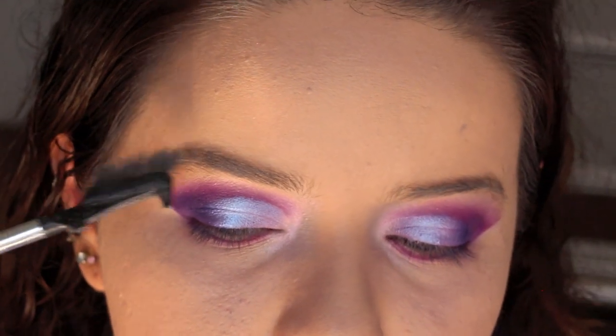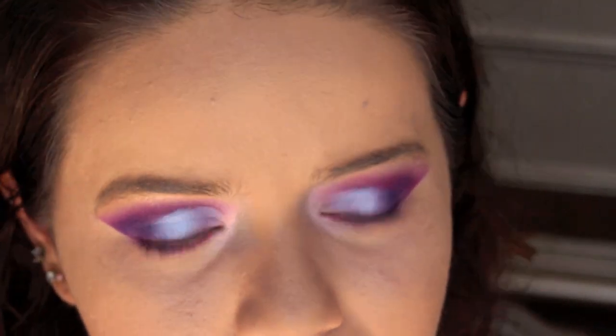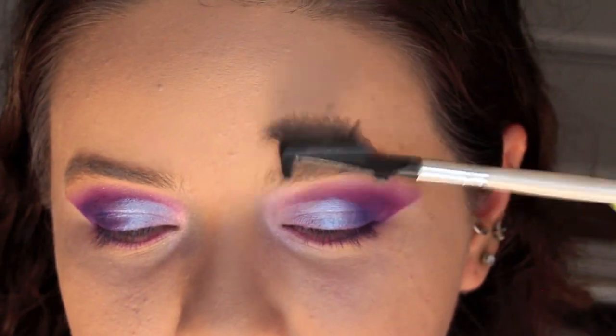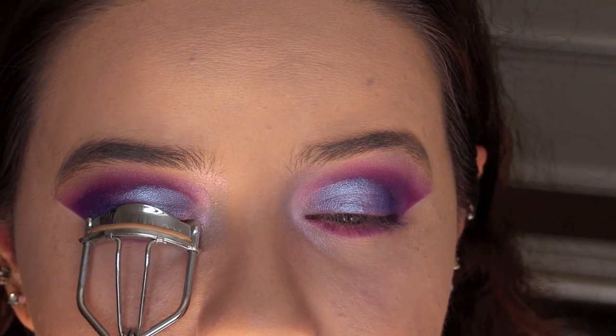I'm just going to fix my eyebrows. I usually don't fill them in, and I was thinking maybe for this one I should, but now that I have my eyes done I don't feel like I want to fill them in, so I'm just going to comb them out. Then I'm just going to be curling my eyelashes.